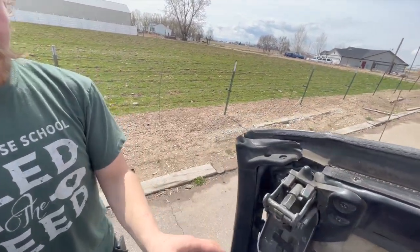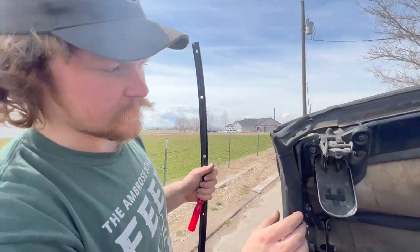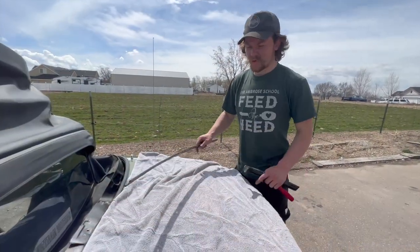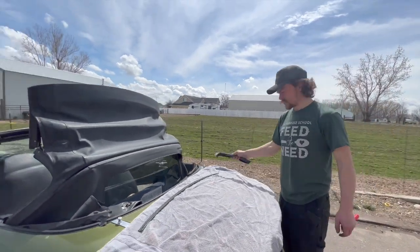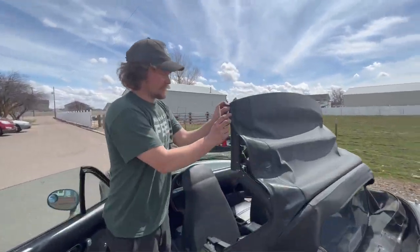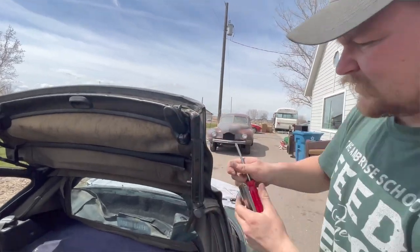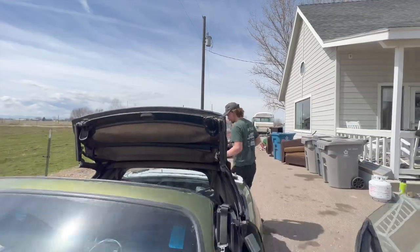On each side we're going to want to remove the weather stripping — it just pulls out of a channel. This stuff's kind of in bad shape and it's leaking water, so we're going to do our best to save it, but worst case you can get new weather stripping. I like to throw a blanket or towel on either the hood or the trunk so you can keep the weather stripping on the right side — sometimes it's hard to figure out what goes where if you jumble it all up. We do need to remove this weather stripping channel — you can see the top is screwed into it.